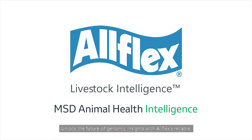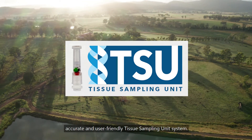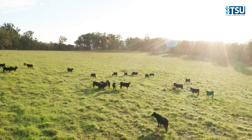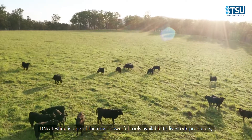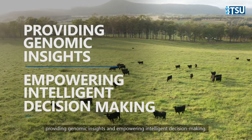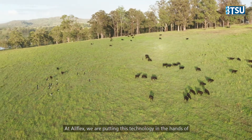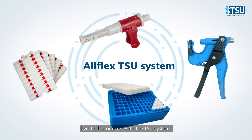Unlock the future of genomic insights with AllFlex's reliable, accurate and user-friendly tissue sampling unit system. DNA sampling simplified. DNA testing is one of the most powerful tools available to livestock producers. At AllFlex, we are putting this technology in the hands of livestock producers with the TSU system.